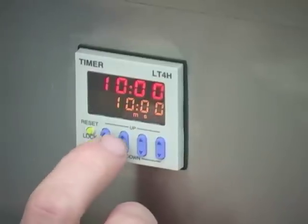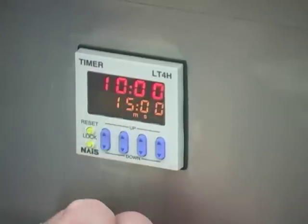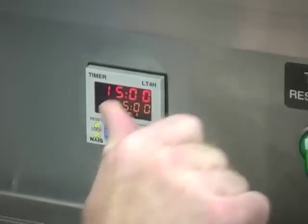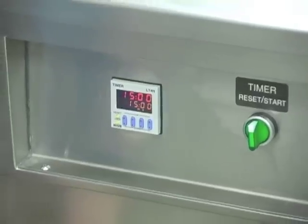So we're going to adjust from 10 minutes to 15. Once you get it set where you need it, switch it over to timer reset and you'll see your timer reset.